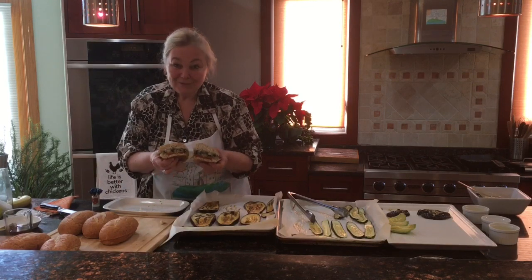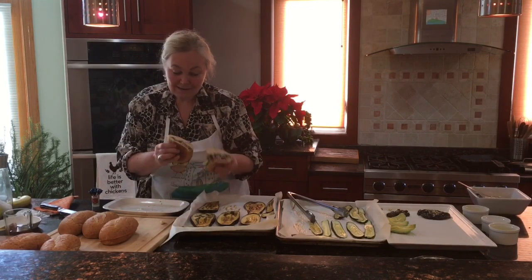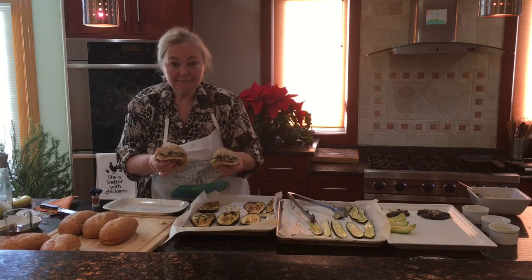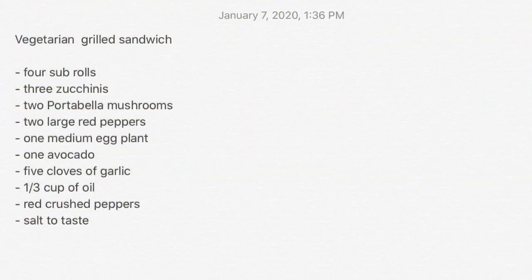You have to taste it — otherwise it's hard to say whether it's good or not. I hope you will like it. Let's eat it!